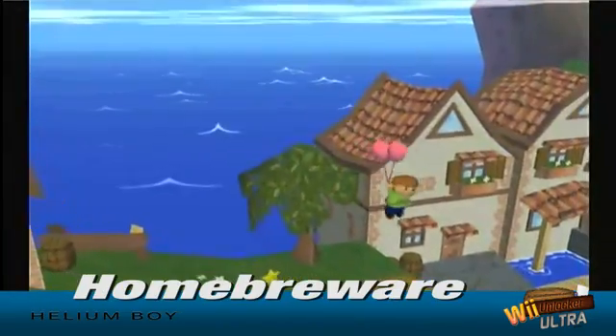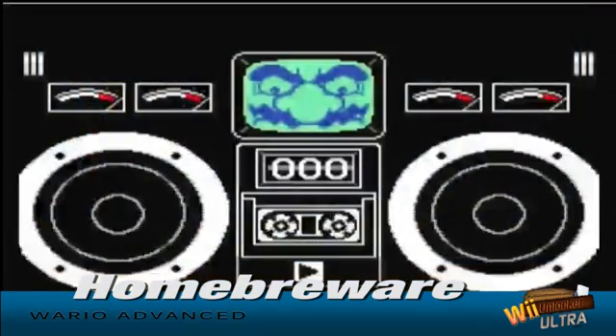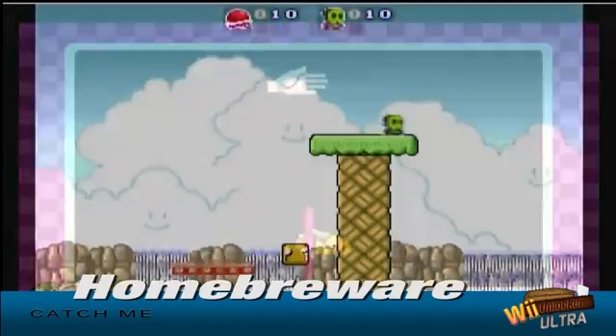You're seeing a live video recording of the games you'll be able to play on your Wii. Play your favorite homebrew games like Helium Boy, U-Raid, Kobo, Tetris, Wii Physics and more.